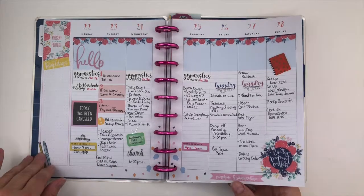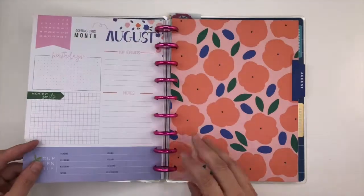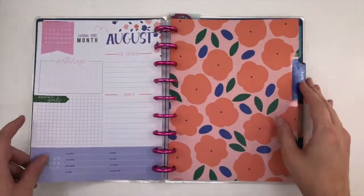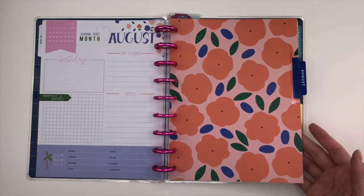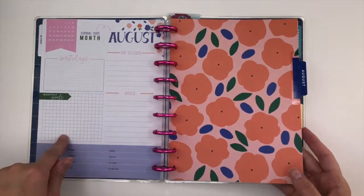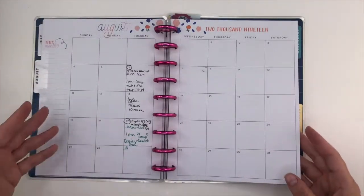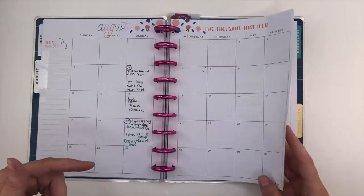So you can see I did some stuff this week. And then I very rarely fill out my dashboards. It's horrible — I wish I did that more. And then nothing here really for the monthly.